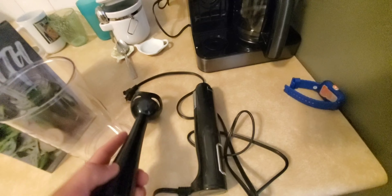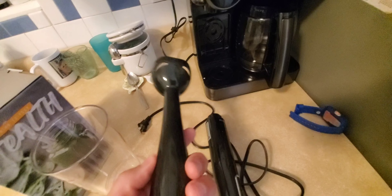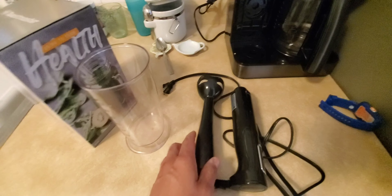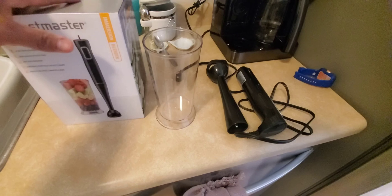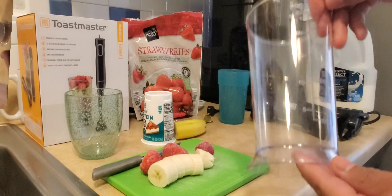You remove this part to wash it in the sink. Let's go ahead and see how well it blends by making some smoothies.